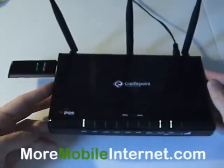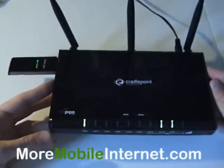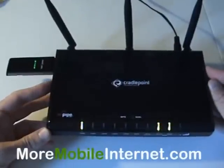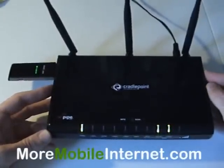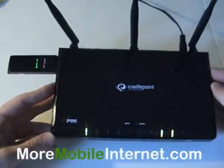Most people are going to say, well, wait a second, the MBR-1000 doesn't do anything to increase the signal. Well, you're right, it doesn't. But there are some tricks that you can do when you have a CradlePoint router that will help you get a better signal.